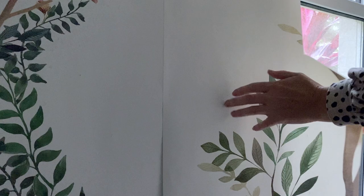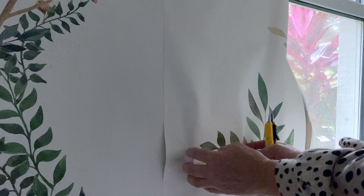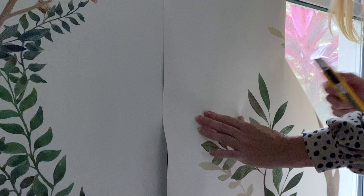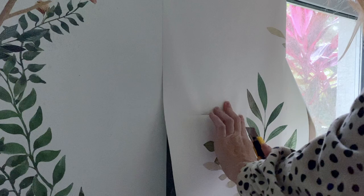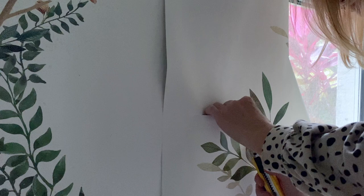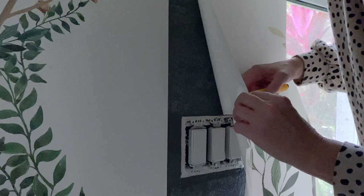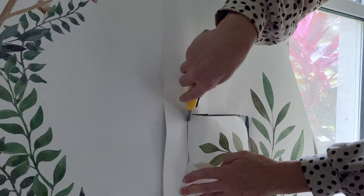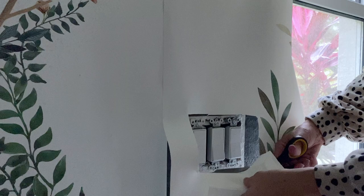Now we've come to where the outlet is under here, so I'm going to go ahead and frame out where it is. This doesn't have to be perfect because the cover is going to cover it up. I'm going to boldly cut in the middle, just take a peek behind to make sure I don't go too far — you can always take more off but you can't put it back. I got a little out of bounds here, but that should work.